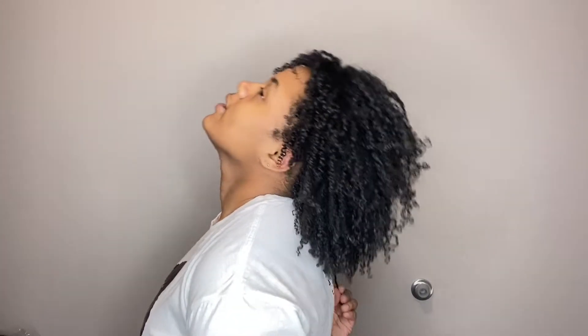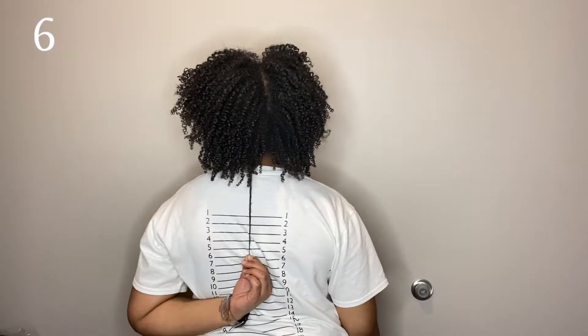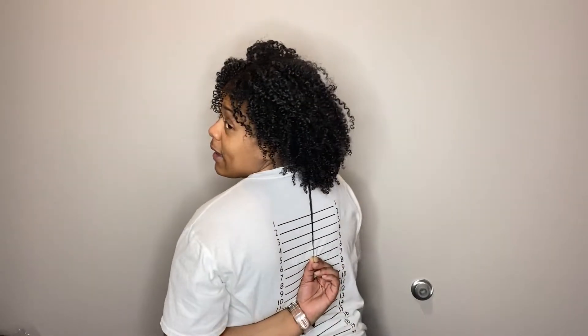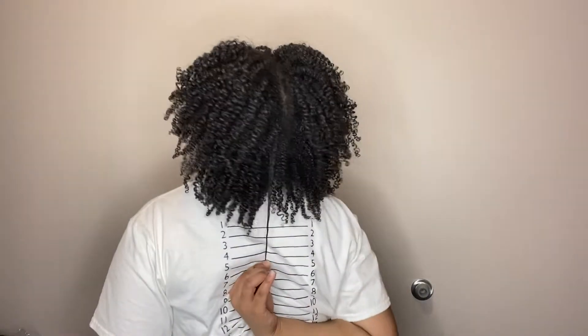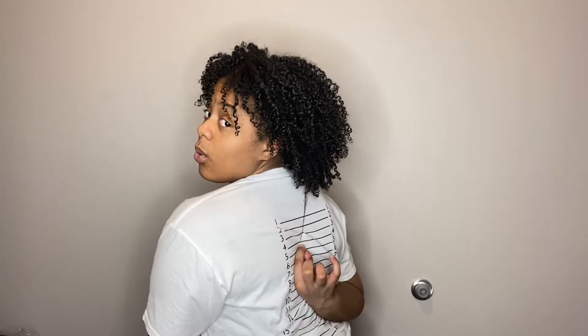Now I'm going to do the length check with my shirt. This is the end of my hair — let me make sure I pull my shirt straight. I can't quite see what that's at. Let's do one more — this is the middle piece of my head. Again, I don't know exactly what that is, so that's what we're going to go with. I did pull my hair straight and everything.